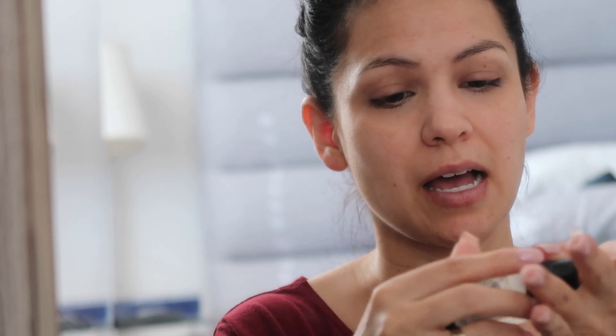I just went in with the Urban Decay Naked Skin color corrector — I'm going to blend that out to cover up the dark circles, and it's in the color peach. Now I'm going to go in with my Smashbox Photo Finish Primer, the original OG. This is probably one of my favorites — it is a silicone-based, oil-free primer but it just makes your skin feel like a baby's butt. That's the best way I can put it.